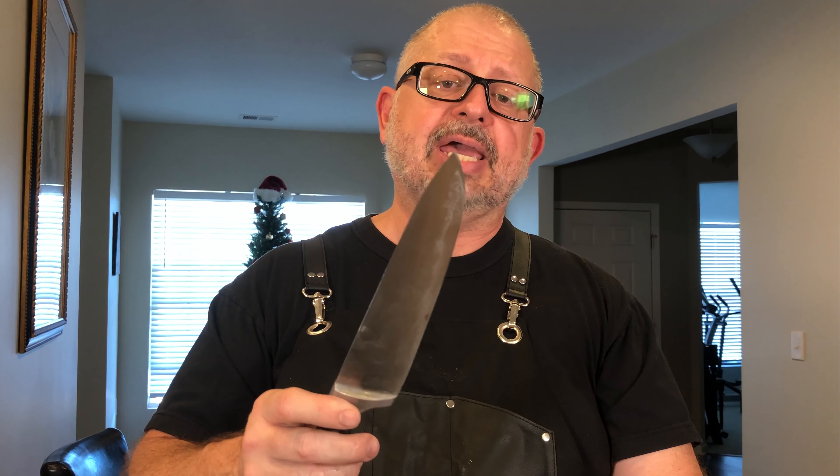Thanks, guys, for watching. All we've done today is reprofile this knife using just one stone, the 220-grit Shapton. We did not use a sander of any kind — just one stone, you can get it done. We have not sharpened this knife; we're going to put a link above so you can follow along on how to sharpen your knives. We just appreciate you following the channel — please hit that like button, and we'd love it if you subscribed. We try to put something out every single Friday. God bless you. We wish you never a dull moment.